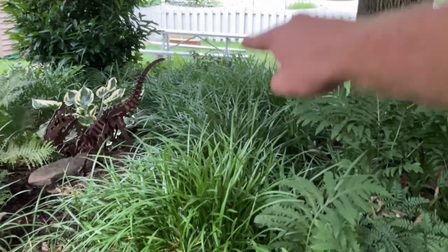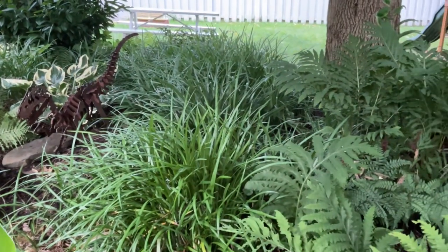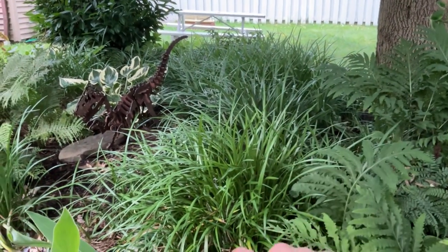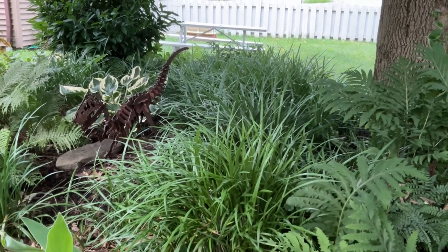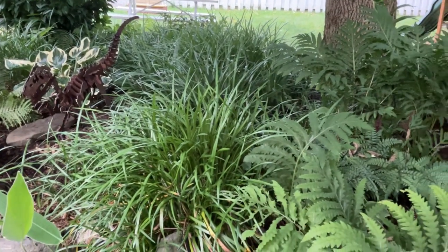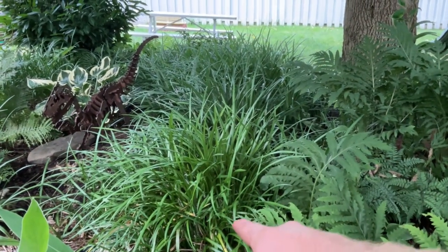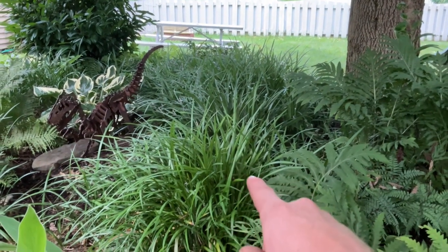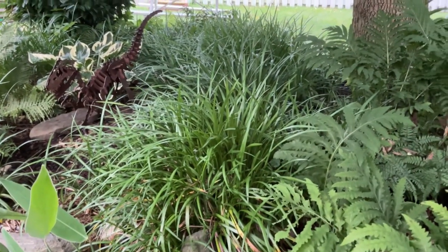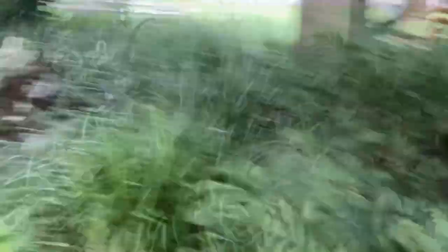The liriope variety is 'Big Blue.' The slightest breeze makes this whole thing just move — it's absolutely gorgeous. They only really need to be cut back after a really tough winter. I cut these back two years ago because there wasn't any snow cover here in western New York, which we normally get a fair amount of.